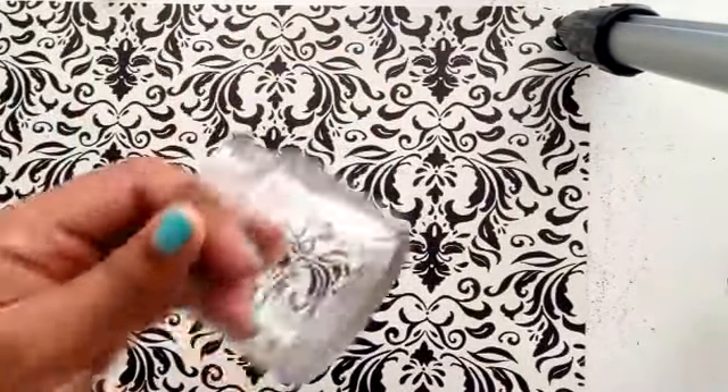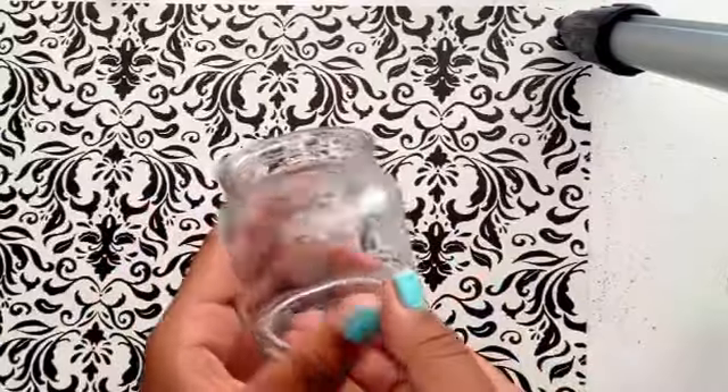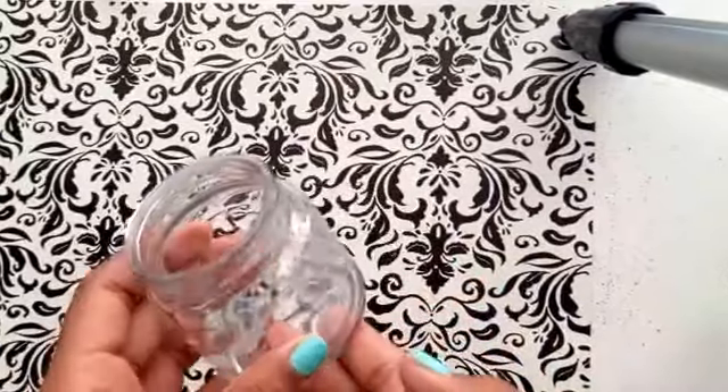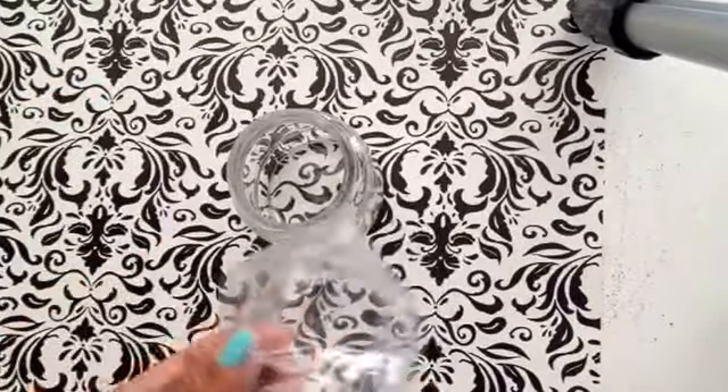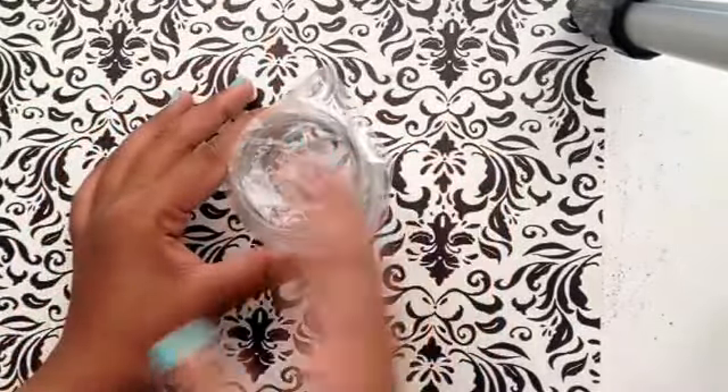Next, you're going to need a small jar or a big jar — wherever you want to put it. You'll need a cover at first, but I don't have one for these jars. So I just took a plastic bag and I'm going to put it over until I'm ready to use it, so the scent doesn't dry out.